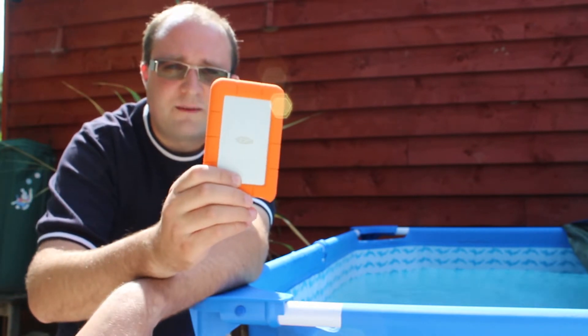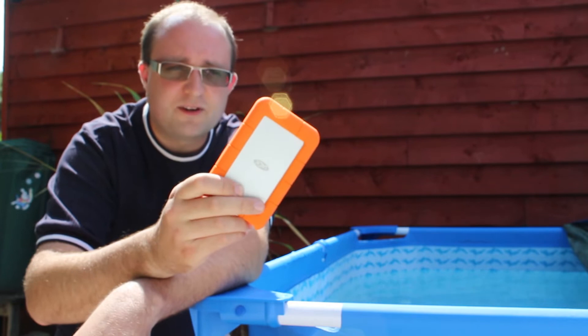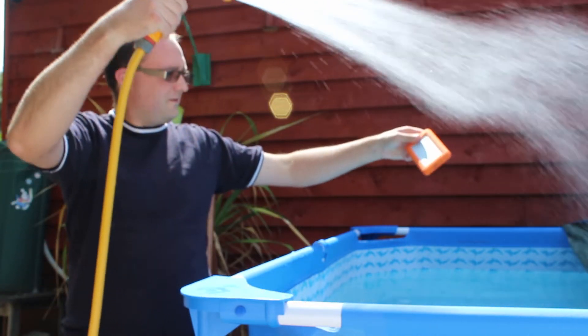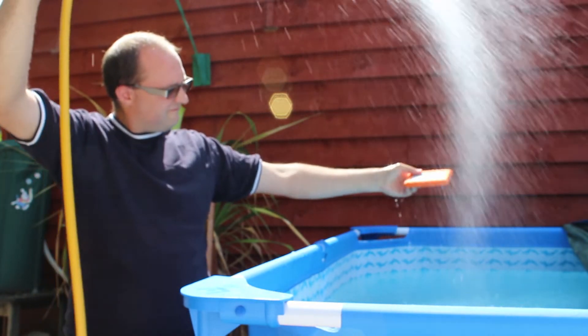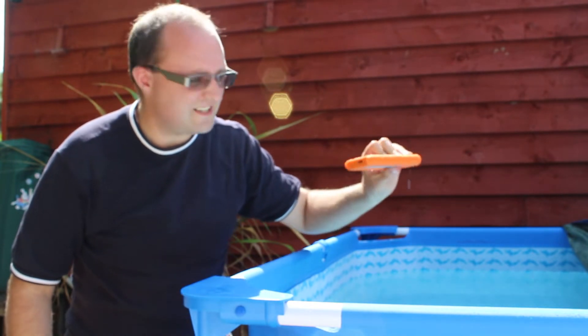This one claims to be rain resistant, so I'm going to put a little heavy rain on it and see how it does. Alright, I think that's a fair test of that one.